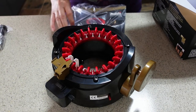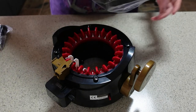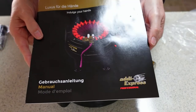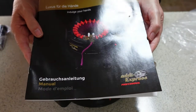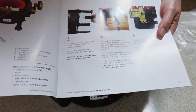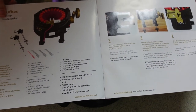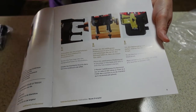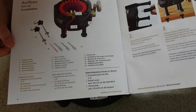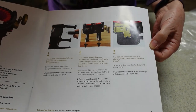In addition to that there is a book. The Addi machines are made in Germany, and we all know that German-made stuff is generally very good quality. This is telling you how to set up the machine, showing all the different parts, how to put the legs on, and how to put the clamp on.